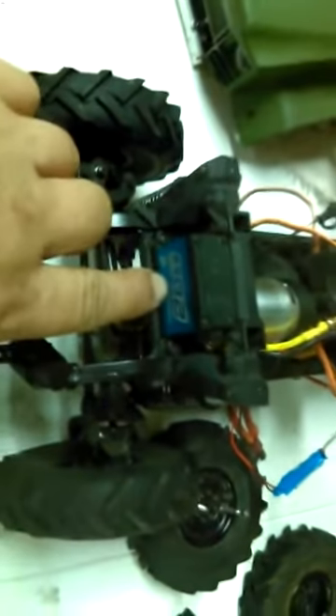So anyway guys, as you can see, this is my little project now. This servo that I bought here is going to go into that monster truck you just saw, and I'm going to be putting my Holmes Hobbies servo in this RC and moving this back over to the monster truck — a Power HD 20 kg servo.